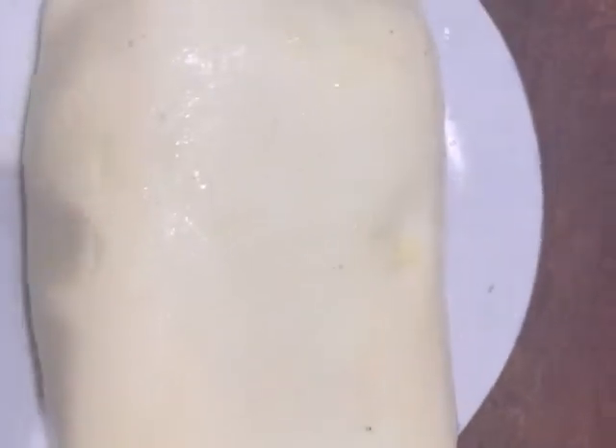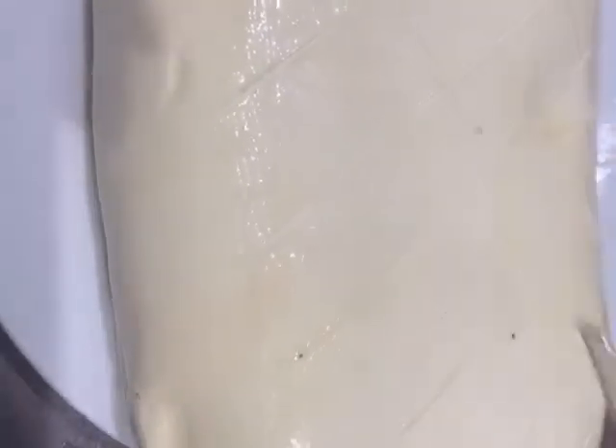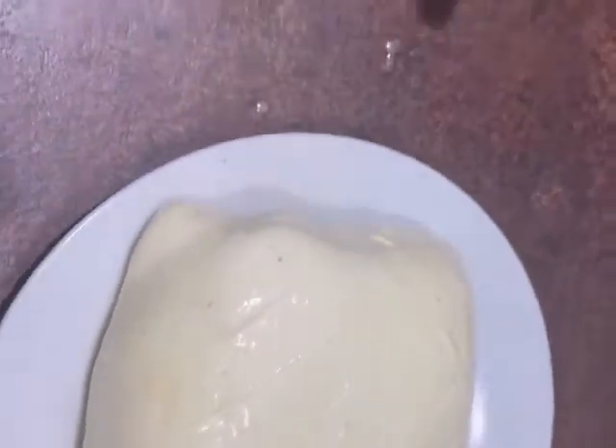Sorry the video cut out. Using a not-very-sharp knife — a normal table knife — just give it a little pattern. I'm going crisscross because it's very basic and very easy. Just a little pattern like that — it makes it look nice.